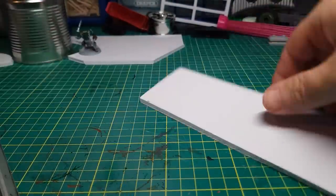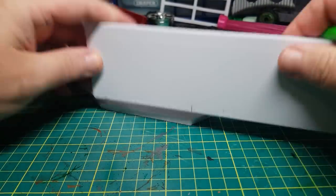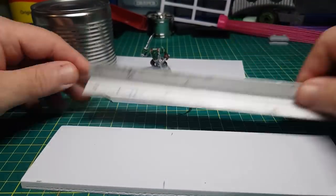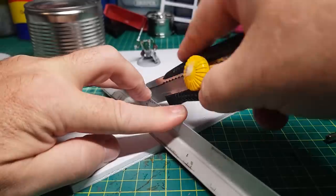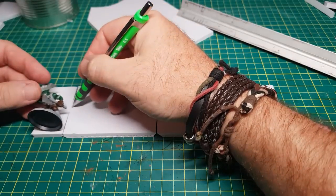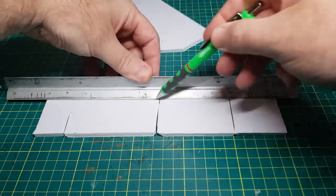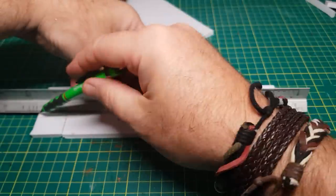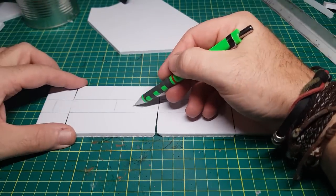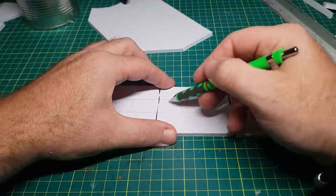This stuff is nice and easy to cut, which is really good. So that's all the side panels cut out. Now I just need to cut out the slots so the guys inside can shoot out. Just so I cut the right bits out, I'll scribble on the bits that I need to throw away.